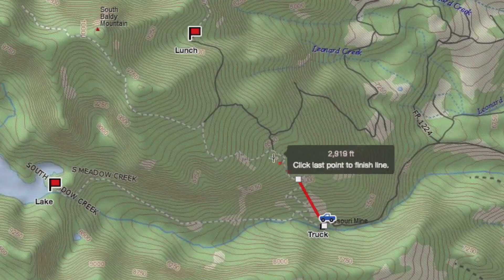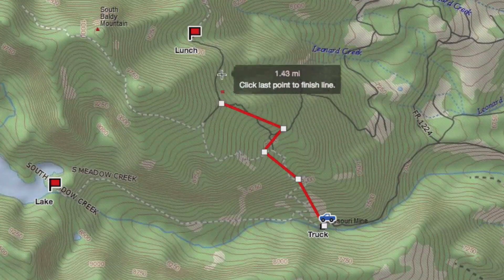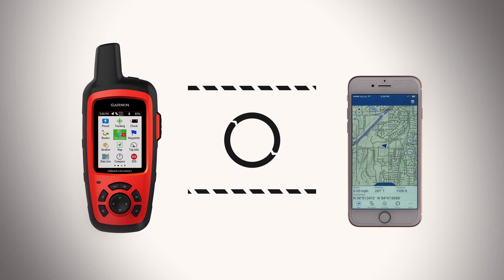Pre-plan routes and waypoints using the inReach portal. See the link to our tutorial video in the description for this video. Any changes made in the portal will automatically sync to the EarthMate app on your phone, and will also sync to your inReach device when connected to the EarthMate app.